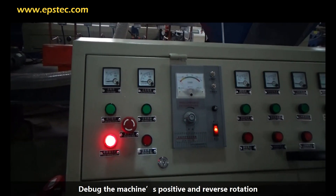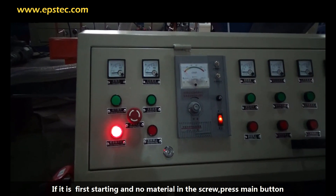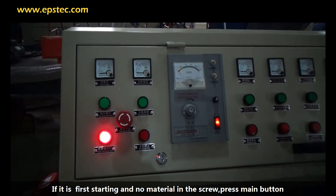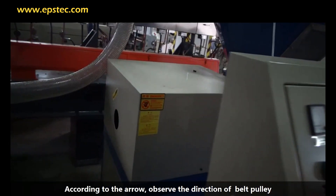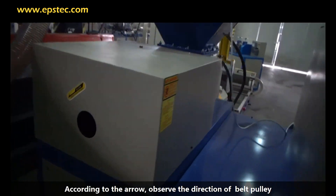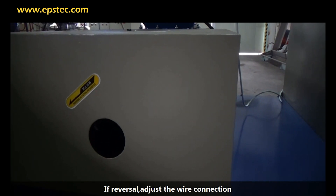Debug the machine's positive and reverse rotation. If it is the first start and there is no material in the screw, press the main button. According to the arrow, observe the direction of the belt pulley. If it is reversed, adjust the wire connection.